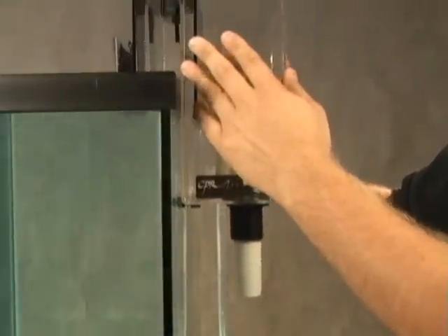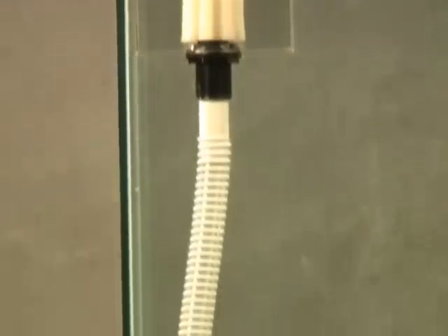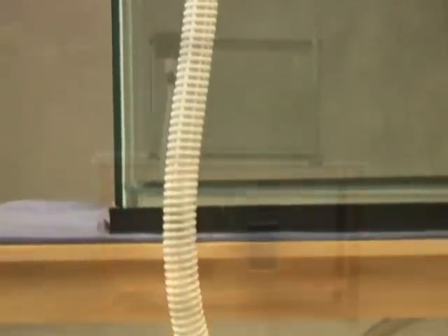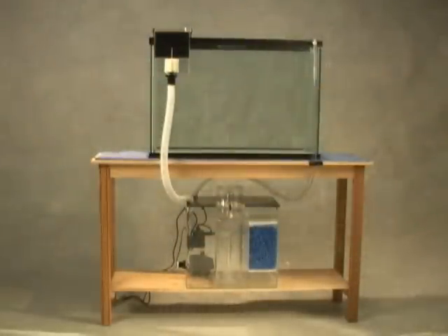An aquarium overflow is sometimes also referred to as a surface skimmer. Its purpose is to provide an outlet from the tank so that water can be processed by a filter under the tank or in some other remote location.